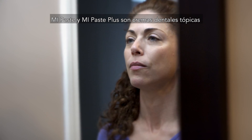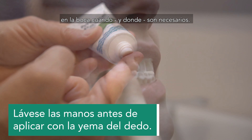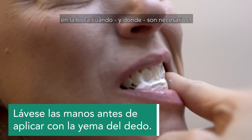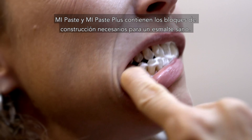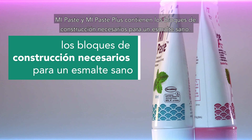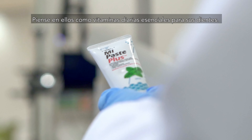MiPaste and MiPaste Plus are topical tooth creams that are used at home to release vital minerals into the mouth when and where they are needed. Getting the right nutrients is critical to staying healthy. MiPaste and MiPaste Plus contain the necessary building blocks for healthy enamel — think of them as essential daily vitamins for your teeth.